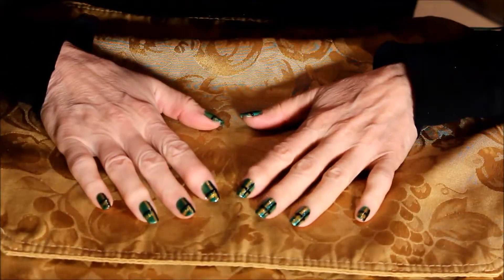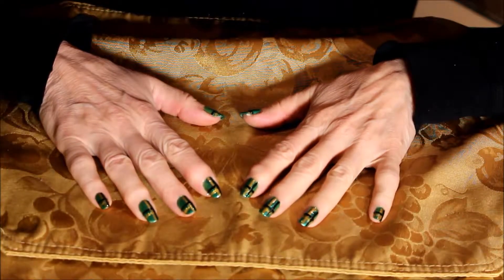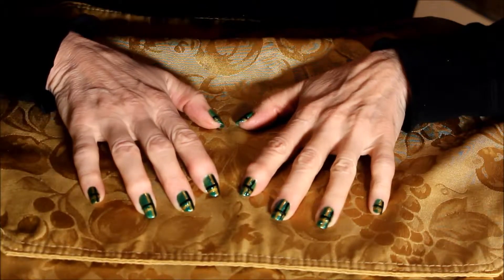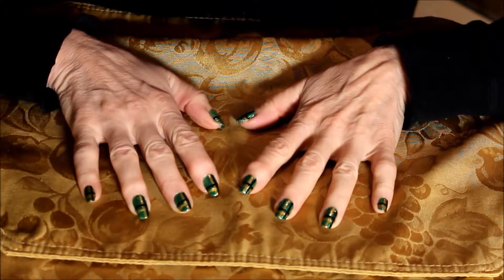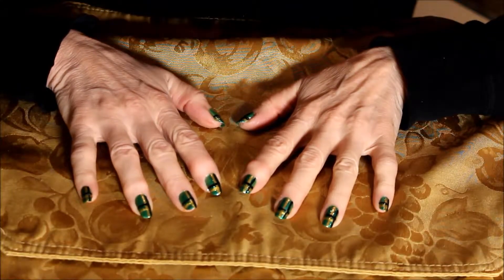We will have more videos for you at stylingdiva.com — we'll be doing a series on how to use special nail brushes and tools that I just showed you. We hope that you enjoyed this manicure, thank you!